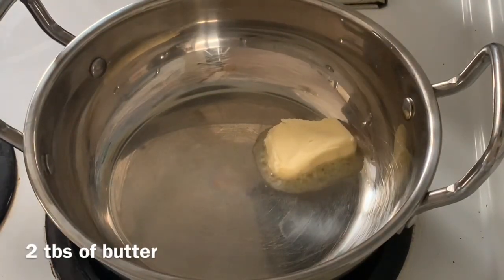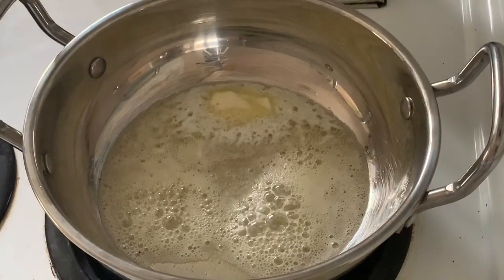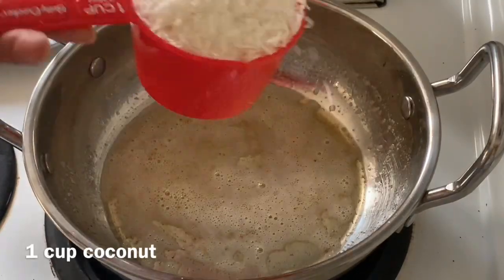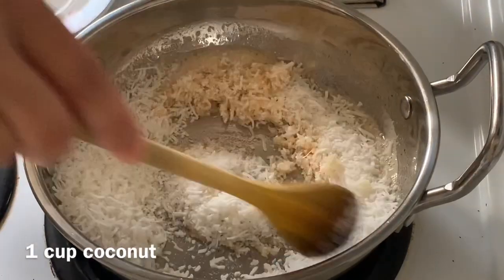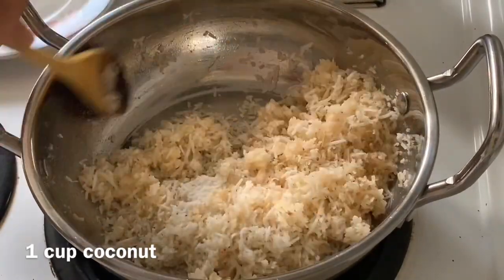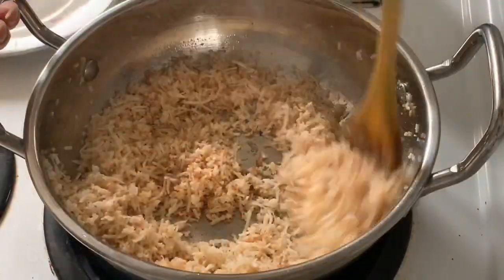Around 2 tablespoons of ghee — melt it. We need to heat it. If you use ghee, don't overcook it, but butter needs to be cooked. I'm adding 1 cup of coconut. We need to fry it in butter — don't cook it on low flame or high flame, just make sure it's cooked all around until it turns brown. It's not necessary to cook it for more than 4-5 minutes.